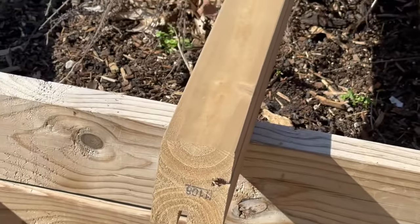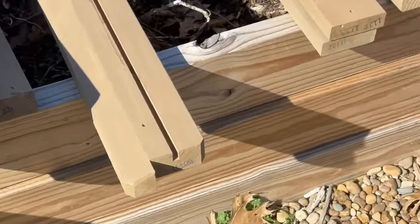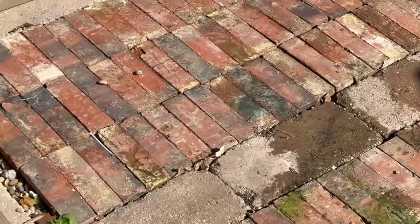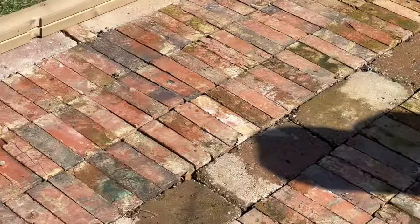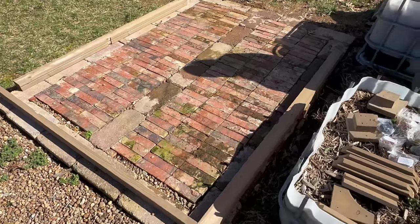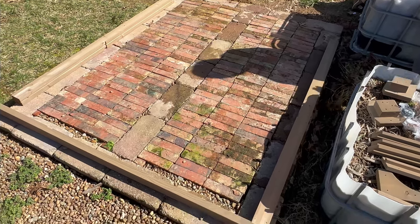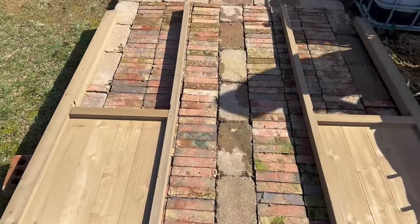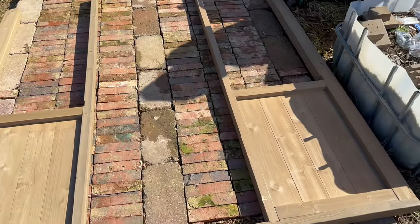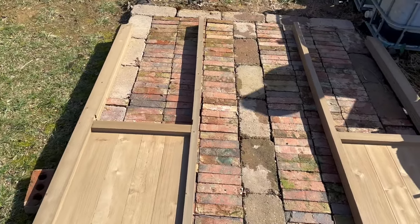We got everything laid out for the most part, so it should be fairly straightforward to get together — hopefully no chalk outlines in the grass. We'll start putting an end wall together, see what it looks like in the instructions first. So here you can see we got one front wall — this is where the door will be. The front wall went together in about five minutes, pretty easy.